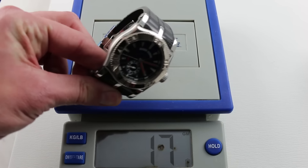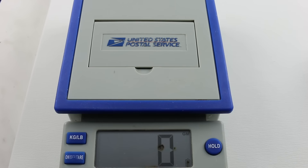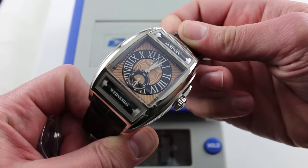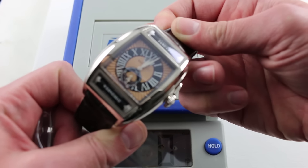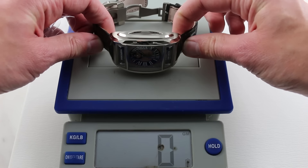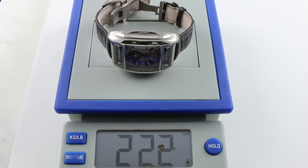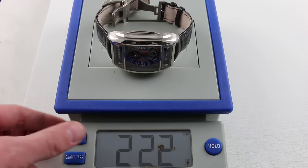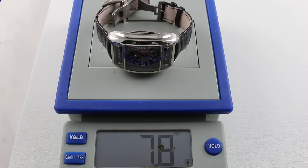From low-volume high horology in Geneva, we head over to low-volume high horology in Le Chaux-de-Fonds: Maître du Temps Chapter 2, entirely in white gold, 58 millimeters from lug to lug. This is a mammoth machine. And at 222 grams, we're now talking solidly over 7 ounces, borderline 8. This is a watch that, quite frankly, you will never forget on your wrist, whether you're looking at it or not.